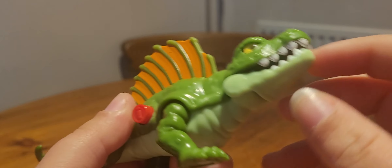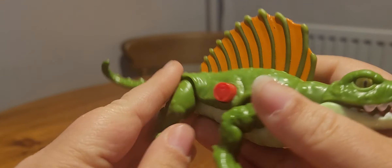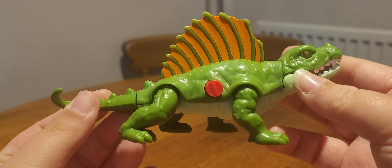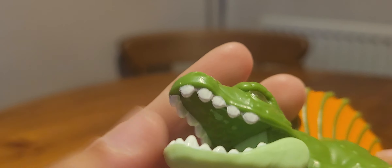For articulation, the mouth can open and close and all of the legs can move a little bit. There isn't really much point to the moving legs though, because of the position of the legs — it needs to be in this pose to stand normally. The teeth are painted nicely as well.